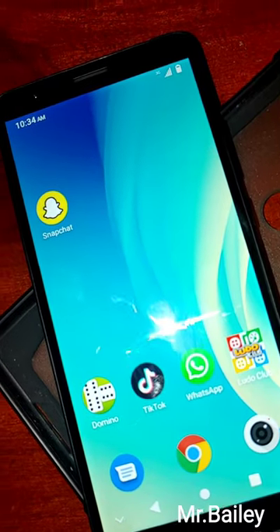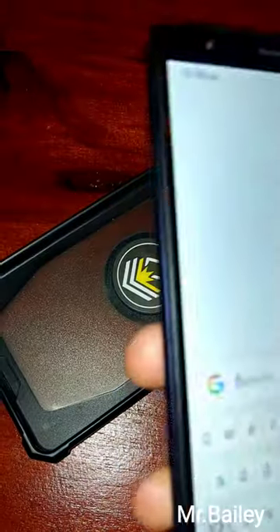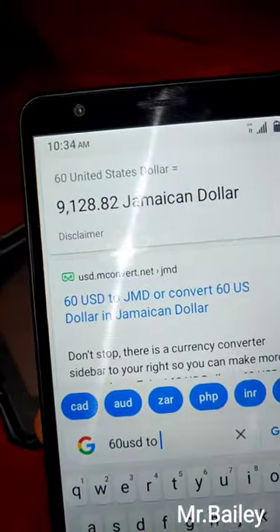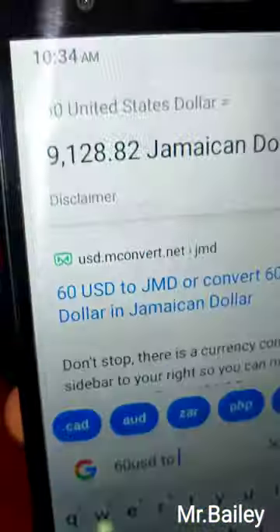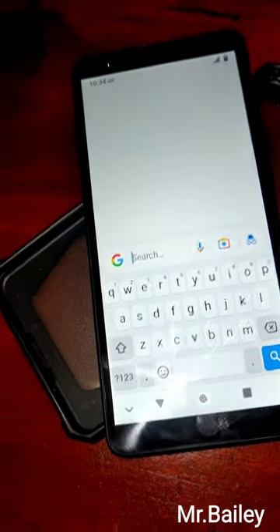Now this phone starts at $60 USD. In Jamaican currency, that would be approximately $9,128.82 JMD, which means it's not really that pricey in our country. But that's about it.